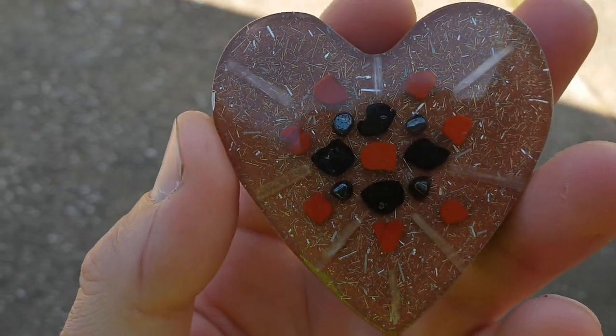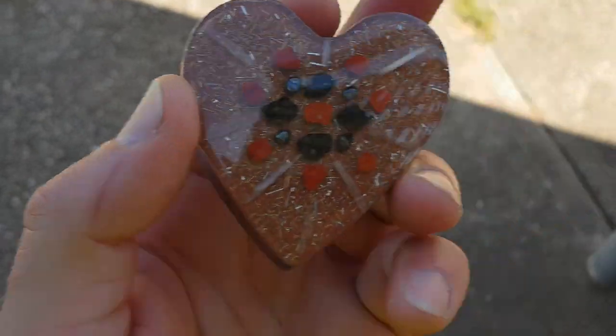That way, creating hundreds and thousands of layers — so that's how it works. The more layers the better, so it attracts and repels.